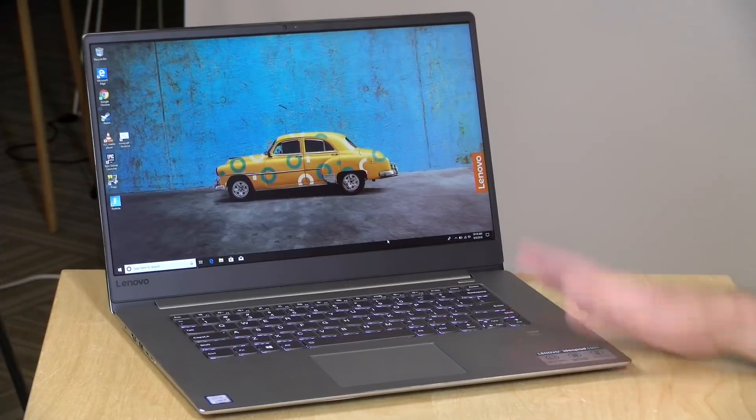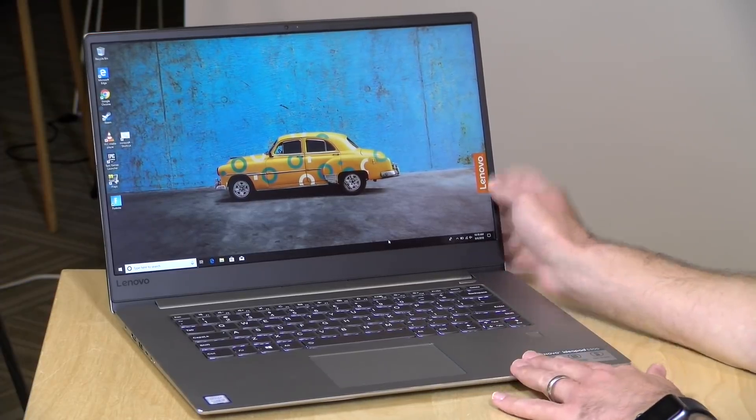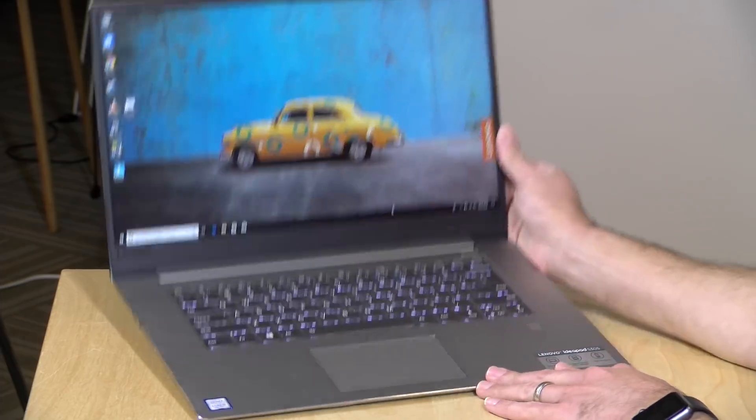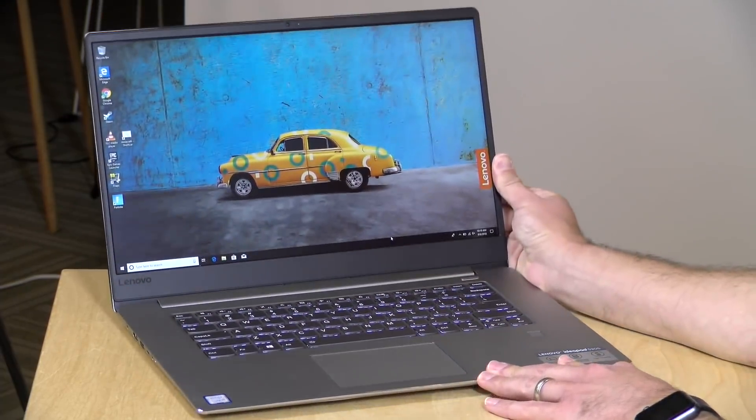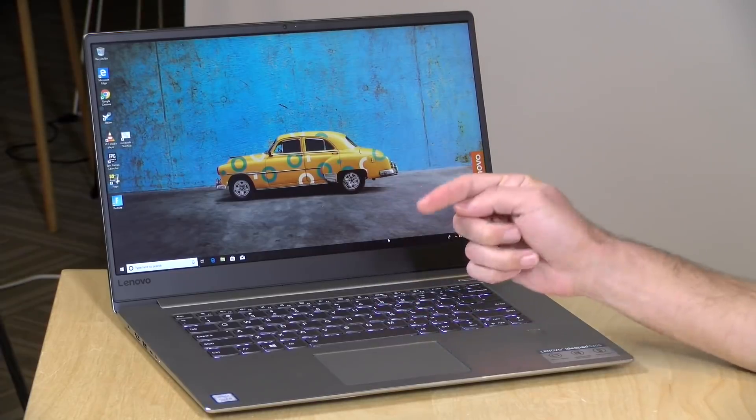Hey everybody, it's Lon Seidman. We've got another Lenovo laptop to take a look at — this is their IdeaPad 530S. They sent in the 15-inch version for us to look at today. In the interest of full disclosure, this came in on loan from Lenovo, so when we're done it goes back to them. All opinions are my own; nobody is paying for this review, nor has anyone reviewed or approved what you're about to see before it was uploaded.